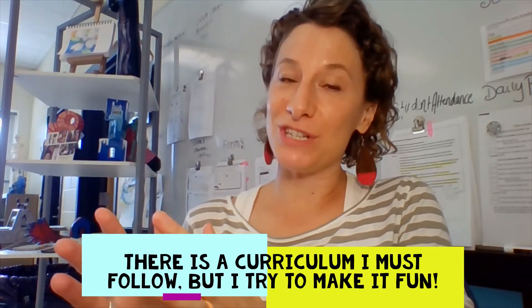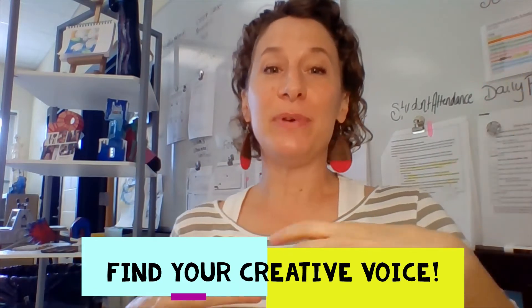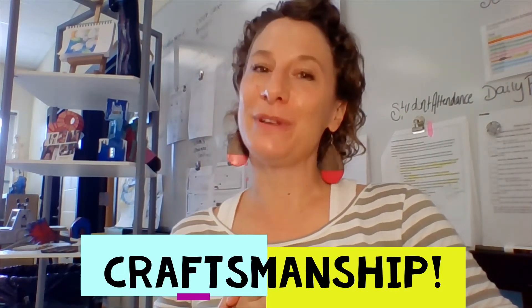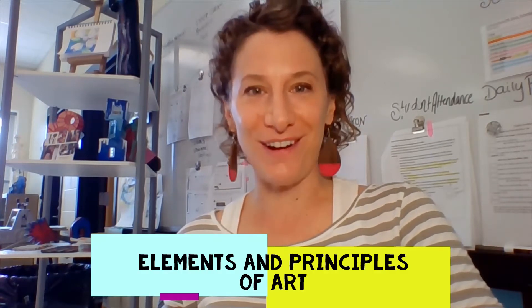There are some things I want you to understand about how I go about teaching art. I use the national standards, which are in the Georgia standards, and I really try to help you find your own creative voice, build your craftsmanship — that's the quality of your work — develop your ability to have wonderful compositions and arrangements of art, all while understanding the elements and principles — that's the ABCs of art.